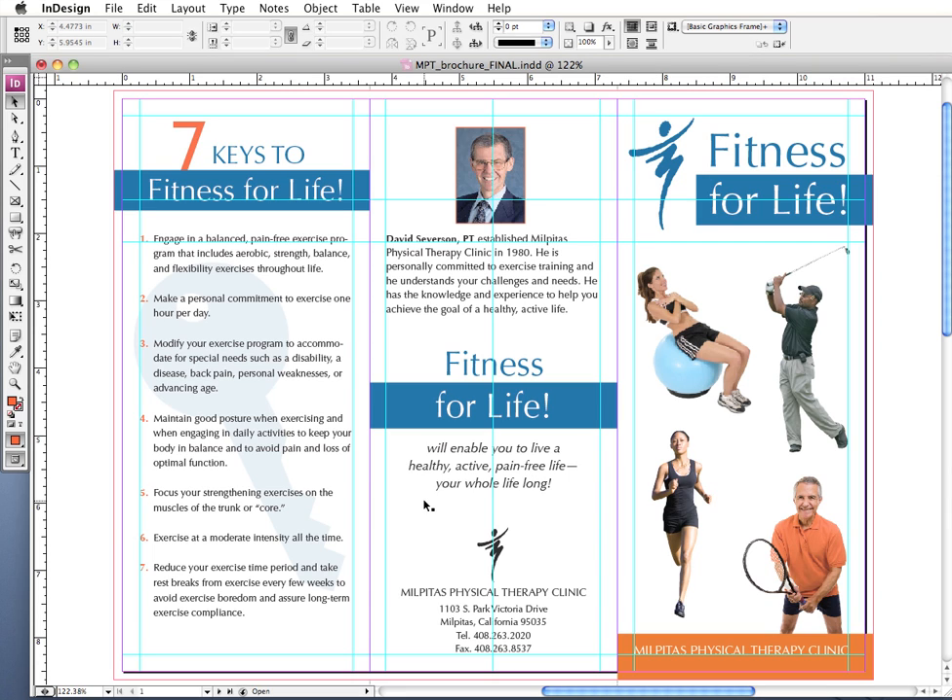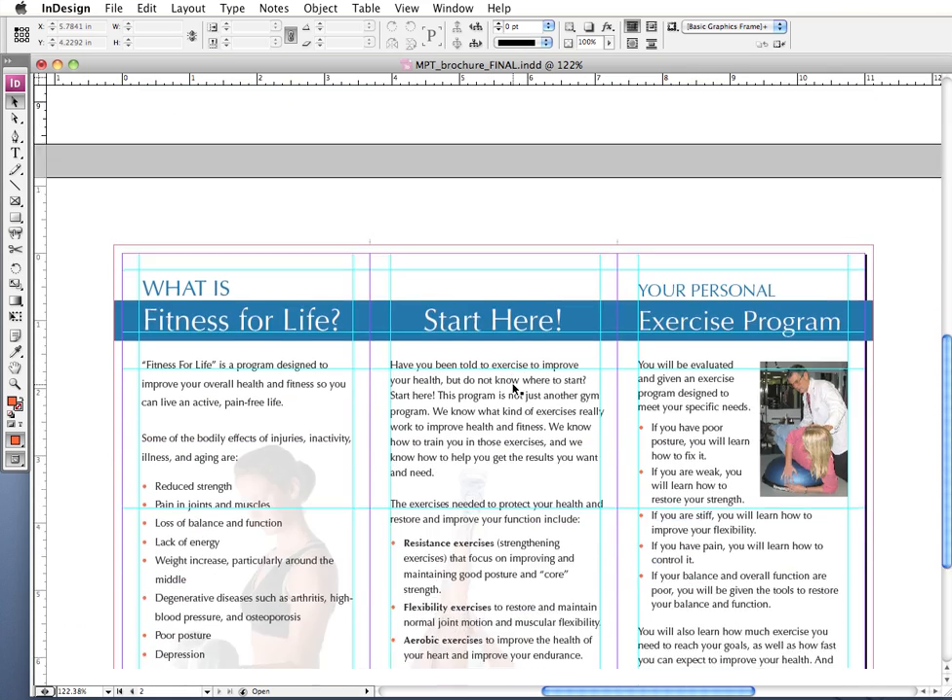Okay, with all that said, let's move on to the fun part — going through our checklist. We're going to start with step one, which is to double-check your document size, folds, and your safe zone. What we're looking at here is a tri-fold brochure I designed for my dad's physical therapy clinic a couple of years ago. The front side is on page one, and the back side is on page two.